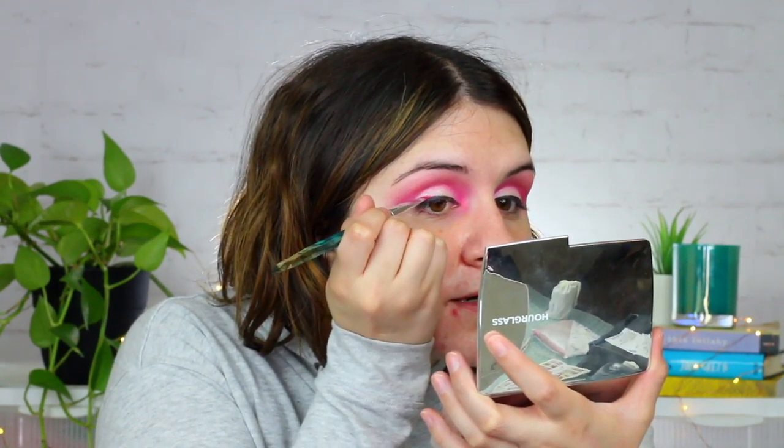Okay, next I'm just going to go in with the liquid liner. Hopefully it'll go over the jelly much shadow. Part of me really wants to take the pink liner and kind of smudge the black liner. Is that crazy? Probably a little crazy, but we're going to do it.